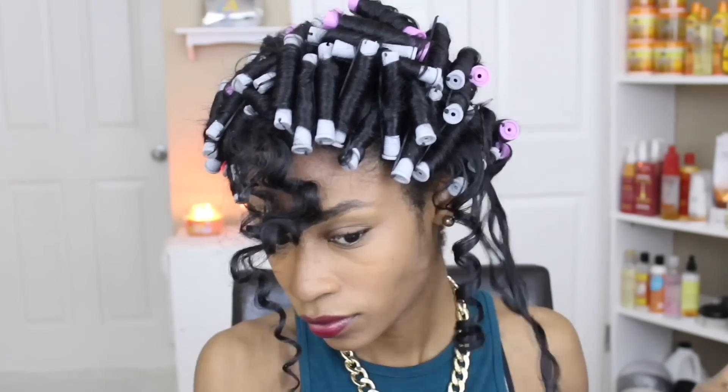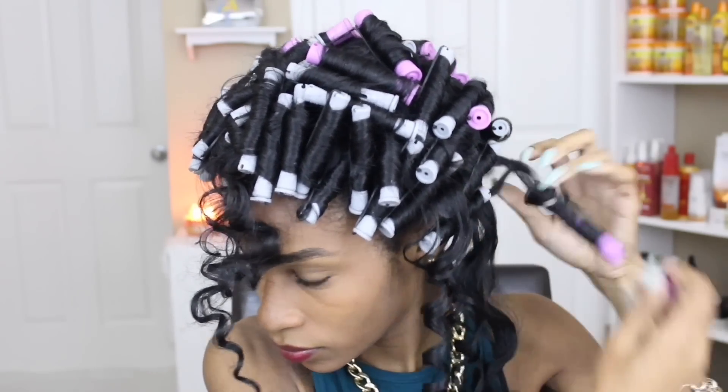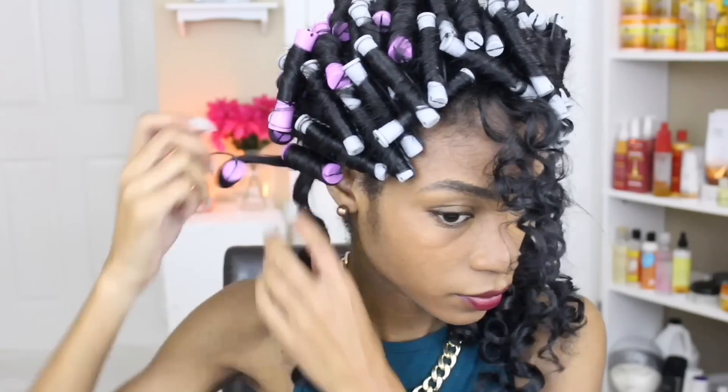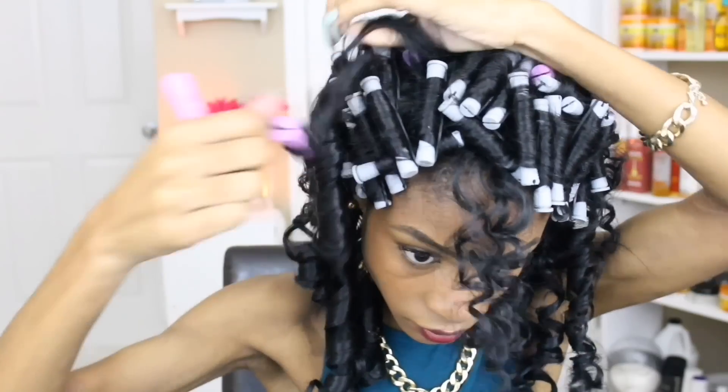I'm just going to go ahead and take down the hair. It took me about 2 days to let this dry — the cap took the longest to dry; the hair actually dried itself on the first day. So allot that time in your schedule if you're trying to wear your hair in this perm rod set for an event. You want to make sure that you have enough time to let it dry.